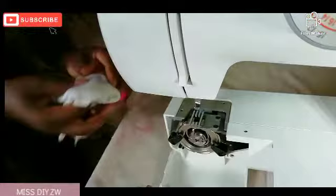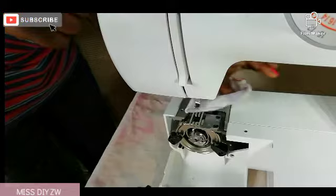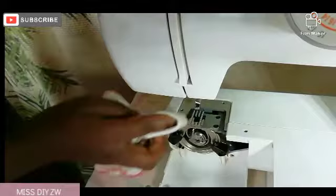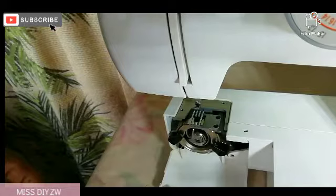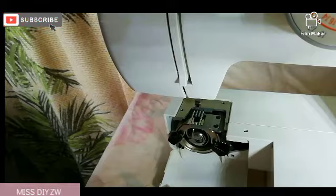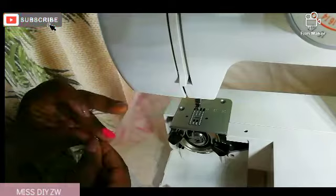I'm just going to grab a cloth and wipe this area clean. Then I'm going to put back the needle plate and screw everything back in place.